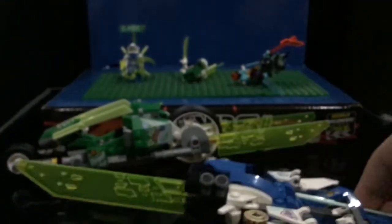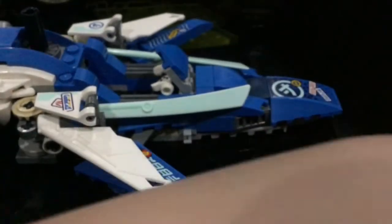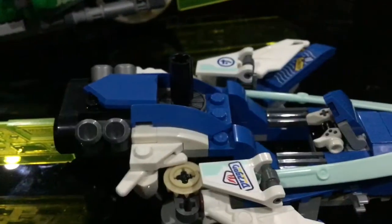Now we'll move on to Jay's Velocity Racer, which is the cooler one in my opinion. It has more speed coming out, it has exhaust, it has wings — a bit of everything.